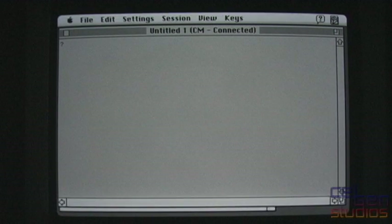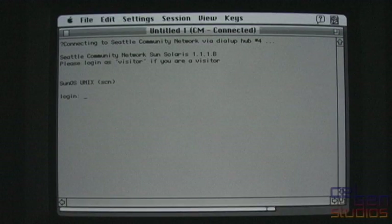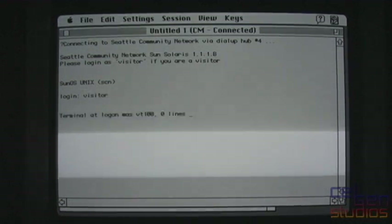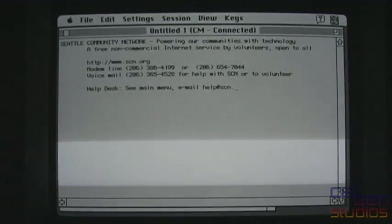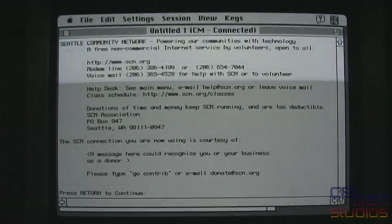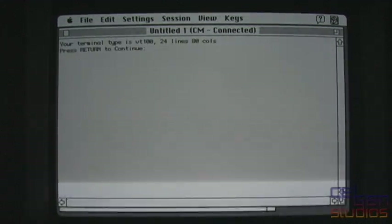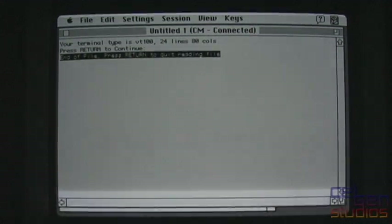I'm connected, just takes a moment to type. 'Please log in as visitor if you're a visitor' — and I am a visitor since I'm not registered right now. We are connected. Let's see what services are available. The terminal type is set to VT100, 24 lines, 80 columns — the defaults — and we're pretty much close to that.